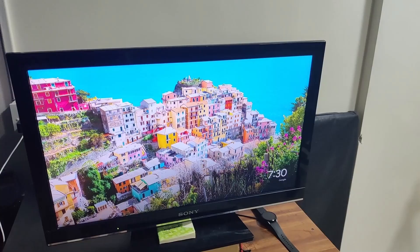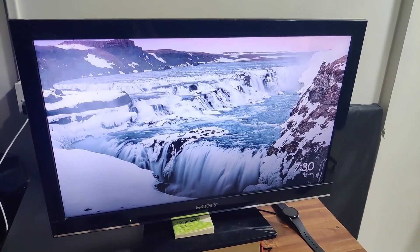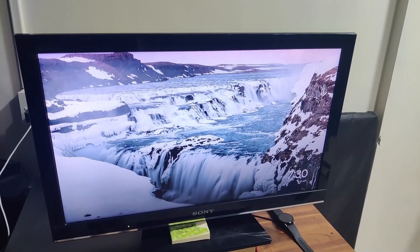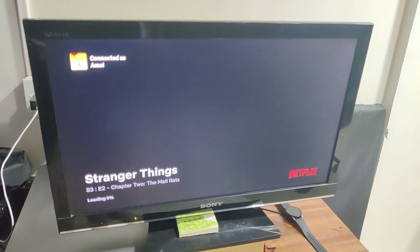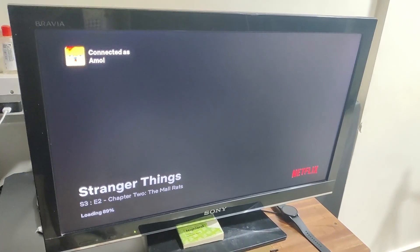Okay Google, play Stranger Things on Netflix on bedroom TV. It takes a bit of a while, but yes it plays — as you can see. Due to the seamless integration, over my voice it changed and started playing on bedroom TV. That's how the Chromecast and Google Home Mini integration works.